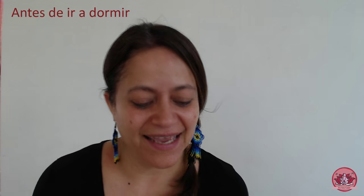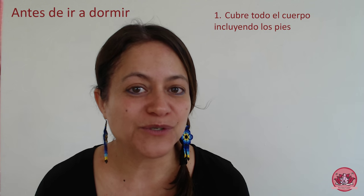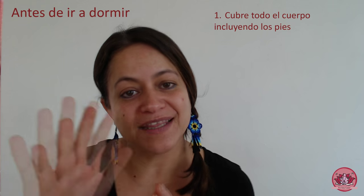La tercera pregunta es ¿cuándo realizar las vaporizaciones vaginales? El mejor momento para hacerlas es antes de ir a dormir. El motivo es que la vaporización vaginal va a introducir no solamente los beneficios terapéuticos de las plantitas que usaste, sino va a introducir a tu matriz también calor. Como decían nuestras abuelitas, es muy importante que al realizar tu vaporización todo tu cuerpo esté cubierto, especialmente tus pies, y que de ahí vayas a la cama, para que este calor y esta acción terapéutica actúen en tu cuerpo durante varias horas.